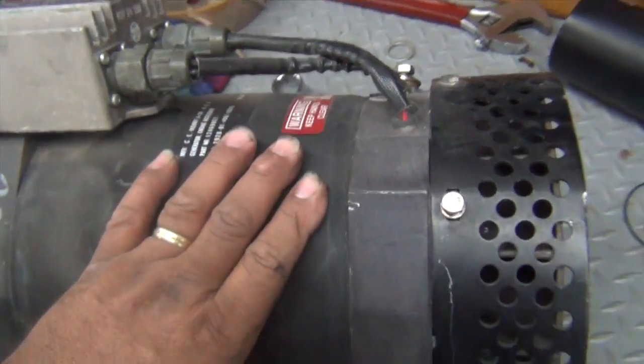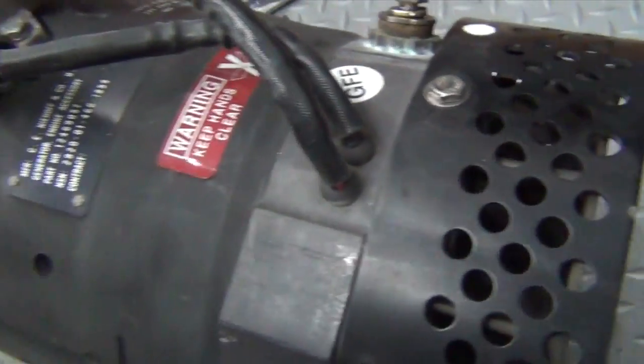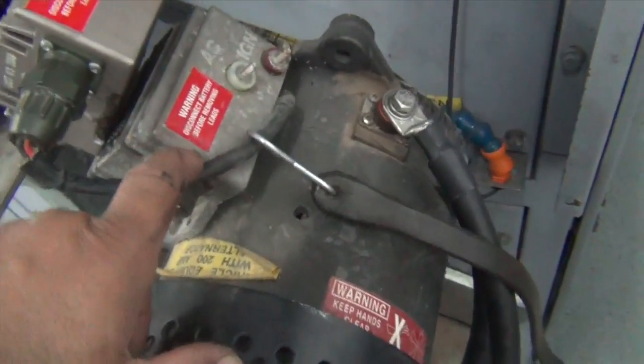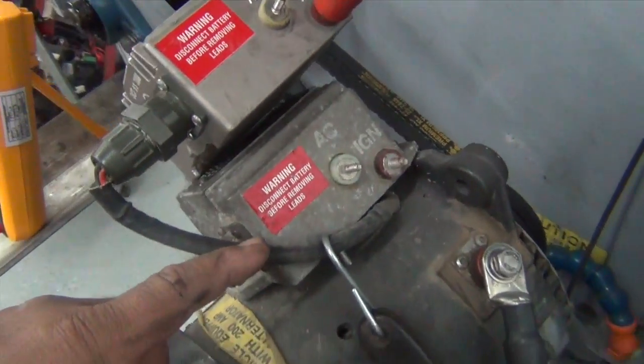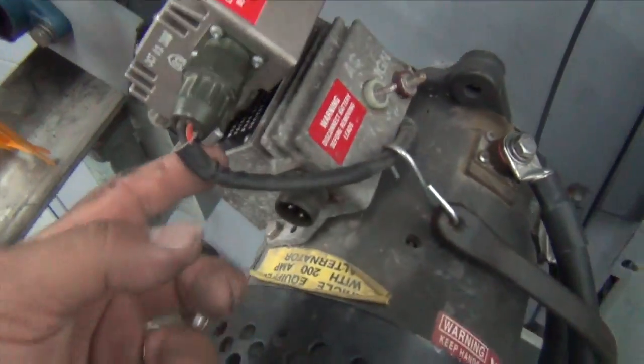Never rebuilt one of these. It's got the wires coming out the back end instead of one on the front like the smaller versions. Like here, we got one wire coming out of the alternator, and for the stator over here for the regulator.